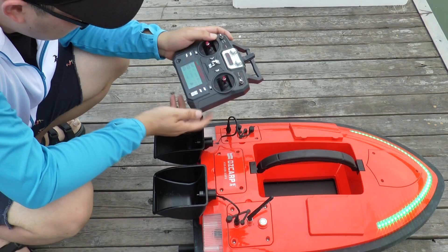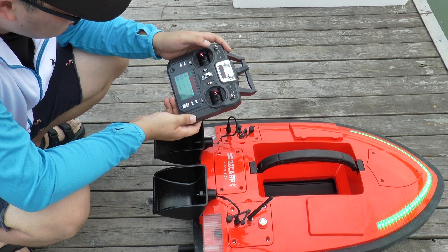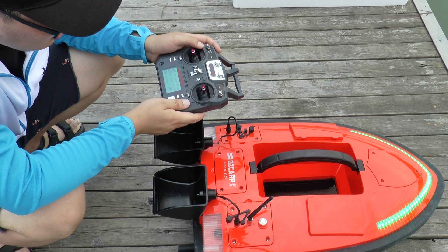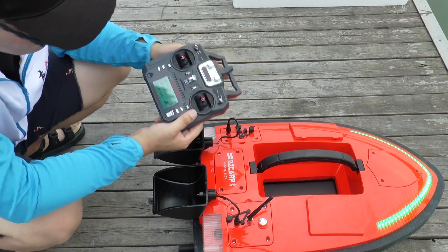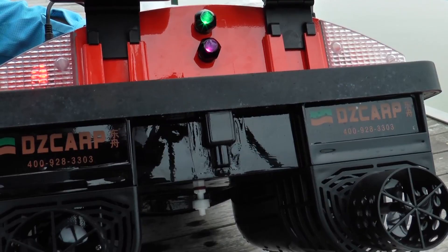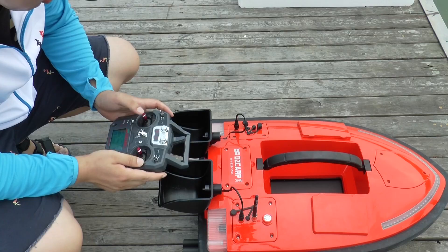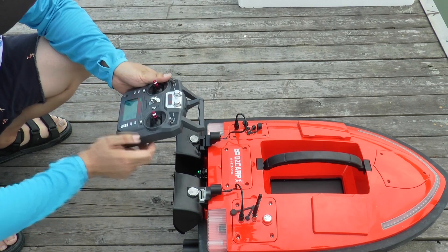Now let's introduce the left thumb control. When you push it forward, the open door opens — it shuts in 10 seconds. When you push it backwards, the bait hook activates. Push it to the left and the left bait tank releases. Push it to the right and the right bait tank releases.